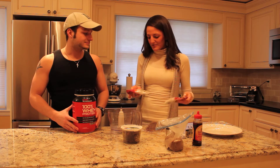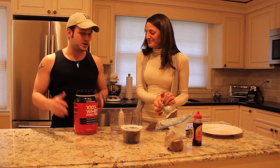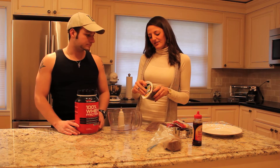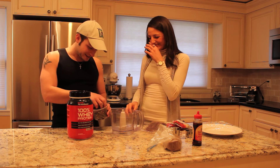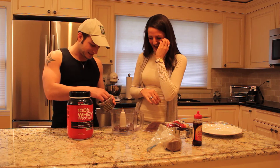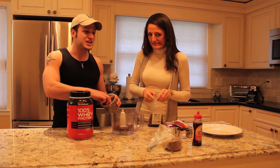You can get the almonds at the bulk section too — whole, but Mike wanted sliced almonds so the food processor doesn't have to work as hard. You can also get flax seed there. We're going to add about 20 dates into the food processor — it doesn't have to be exact.